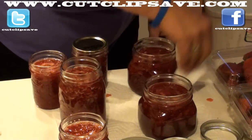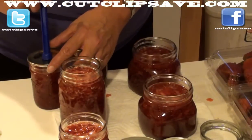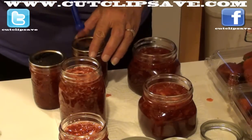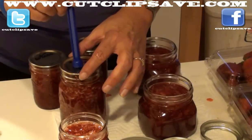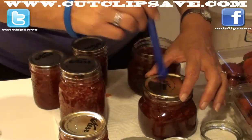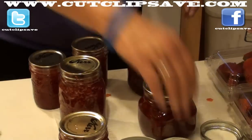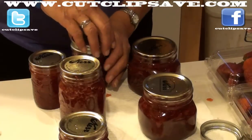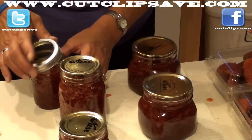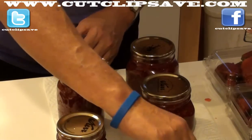All right, so now that she's got the rims cleaned, she's going to go ahead and put on the seals — and that's what's going to lock them up and seal them. You want to make sure that you don't touch the bottom, because that's going to be the part that's in there with the food and you don't want any bacteria to grow in there. Then you're going to go ahead and put on your rings, and you're going to put them on finger tight — because you don't want too much pressure in there when they start to boil and expand. Just finger tight — don't put it on tight like the Hulk.